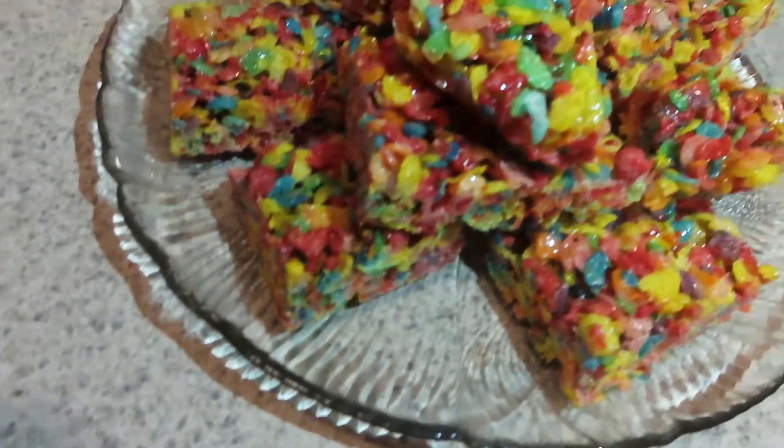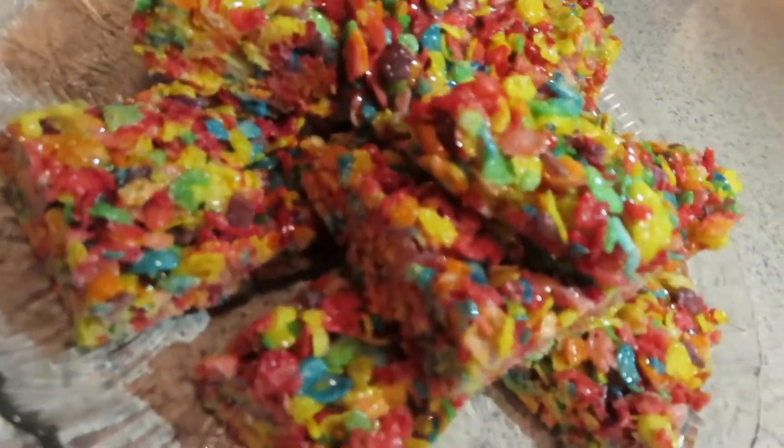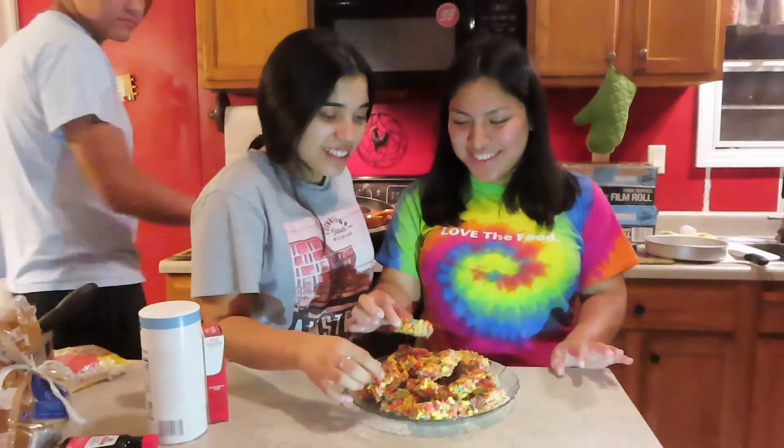Here is the final result — now we're gonna try it. Really good! Super sugary but really good.